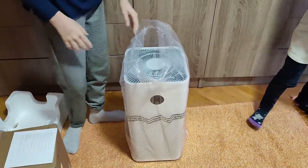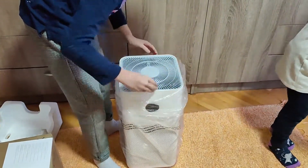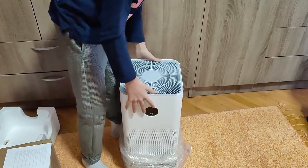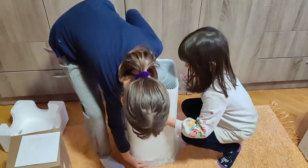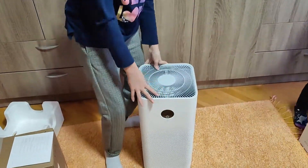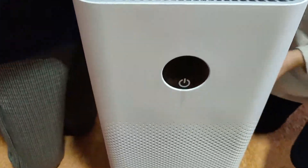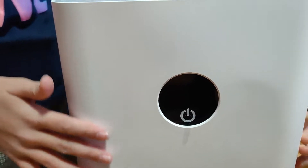It's better than in real life. This is how it looks like. This is where the fresh air is getting out. This is the one.